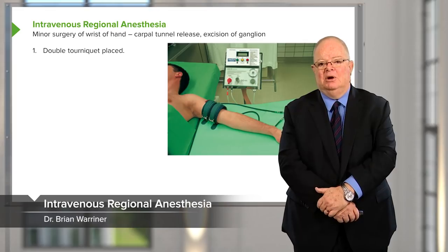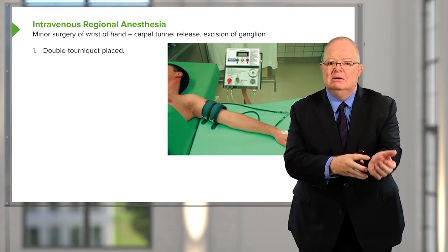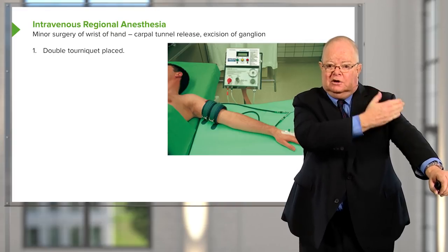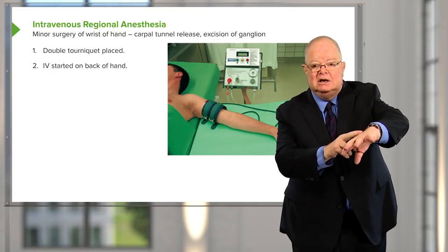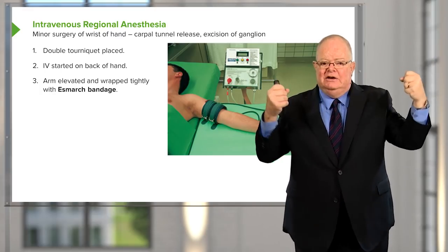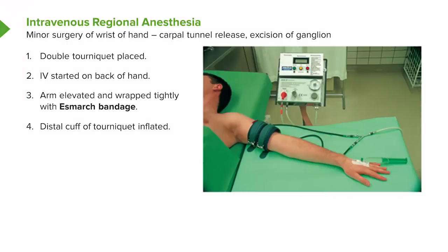Intravenous regional anesthesia is a block used for simple procedures in the forearm — things like removing a ganglion from the wrist or median nerve decompressions. It uses a double tourniquet technique with a proximal and distal cuff. You start an IV in the arm, elevate it for several minutes, then use an Esmarch bandage — a tight elastic — to push all the blood out of the arm, inflate the proximal cuff, remove the bandage, and fill the limb through the IV with half-percent lidocaine, usually 30 to 40 milliliters.